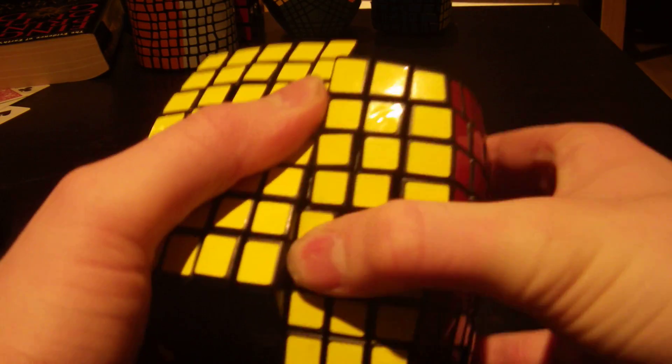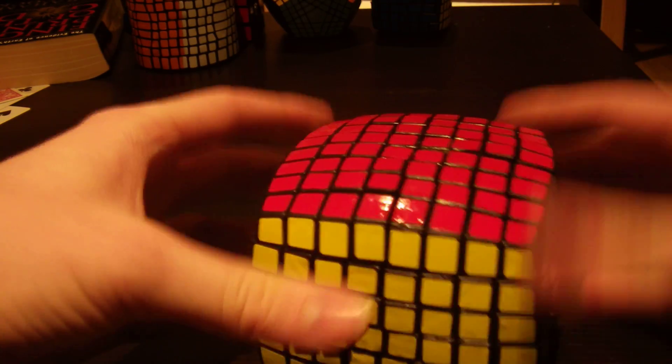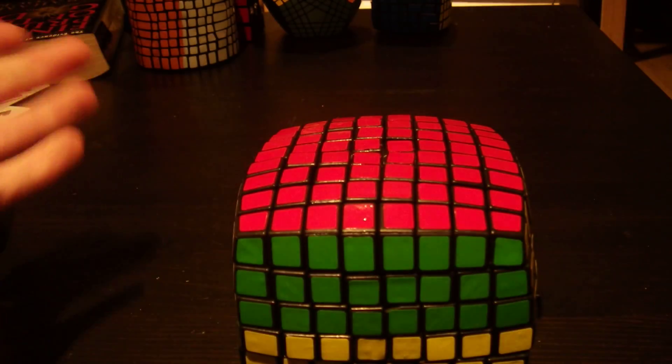They're getting a bit worse - not as good as the more inner layers. And then these layers really suck. You've got to align the puzzle and then get these second inner layers. But they turn - they still turn.